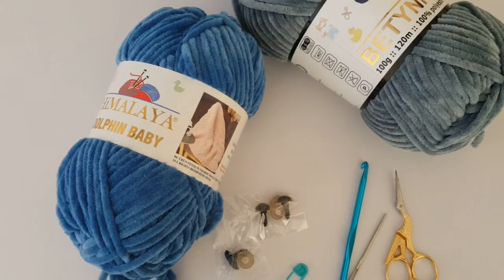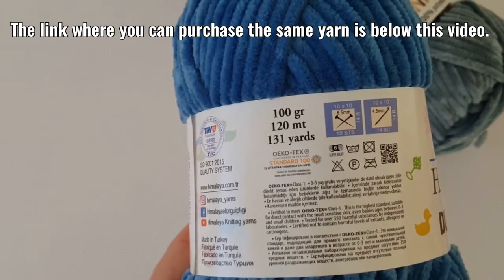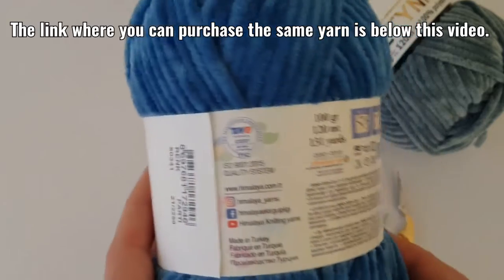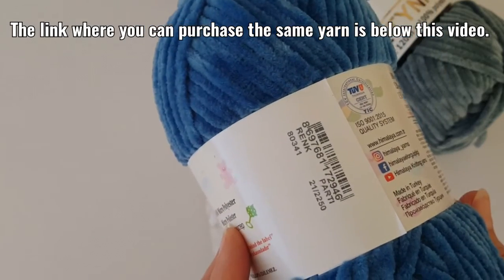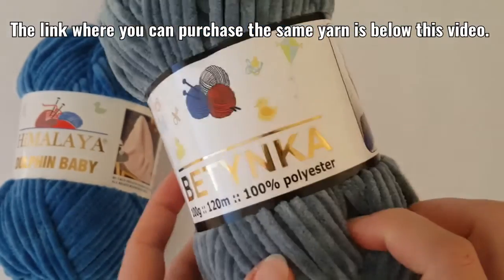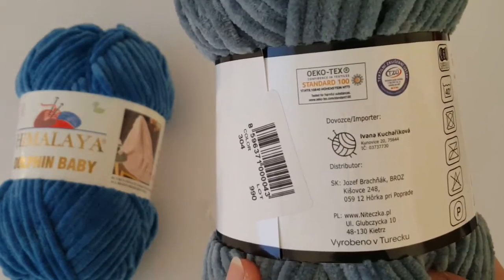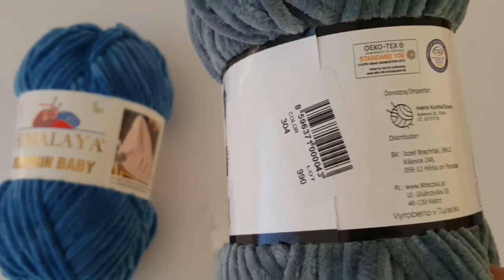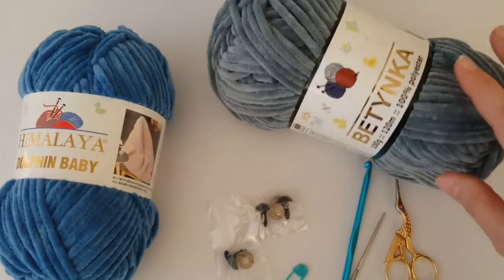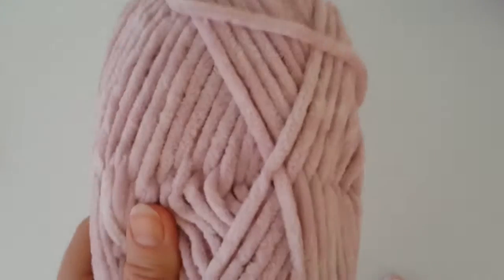For this project you'll need chenille yarn — this is Himalaya brand, it's called Dolphin Baby, it's 100 grams, 120 meters, 100% polyester. You will need about 135 meters so you will need two balls of this yarn. You'll need a 6.5mm crochet hook, a pair of scissors, safety eye button, safety nose button, stitch markers, and hollow fiber.